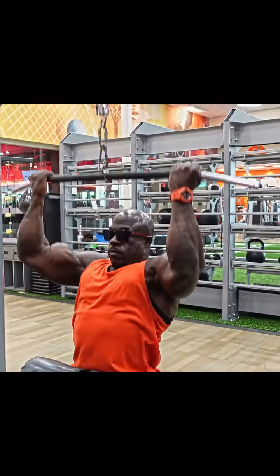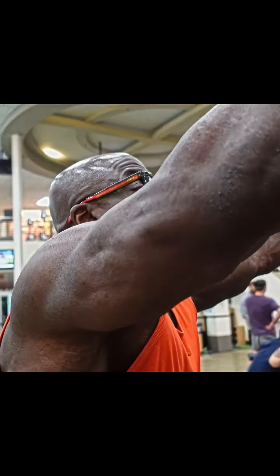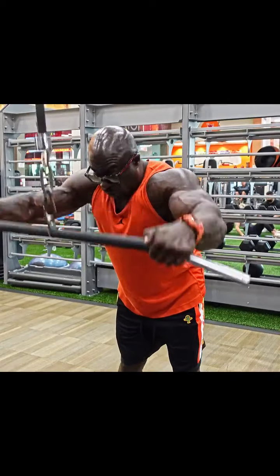A lot of people are using most of their biceps when they do back. Pullover to me is like — I would have to say the second best exercise next to pull-ups, because you can stretch it, squeeze it, widening your back and etching in detail. Stretch, stretch, stretch, squeeze.